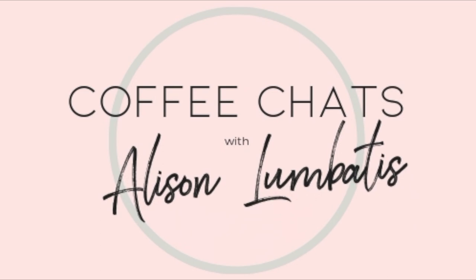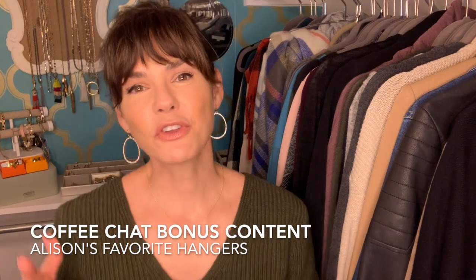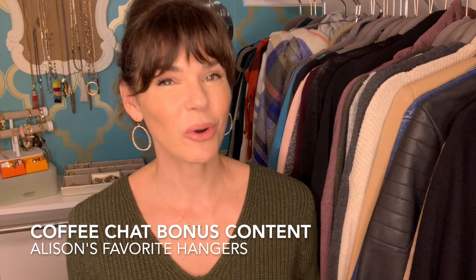Hey pretties, it's Allison of Get Your Pretty On. Welcome to my closet where today I hope to bestow upon you the life-changing magic of velvet hangers. If you've been around Get Your Pretty On for a while then you already know that I really love velvet hangers, and every time I recommend doing a quarterly closet clean out I talk about transitioning over and upgrading all of your old hangers to velvet hangers.